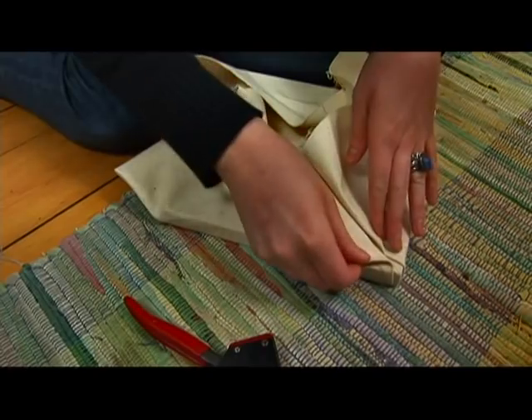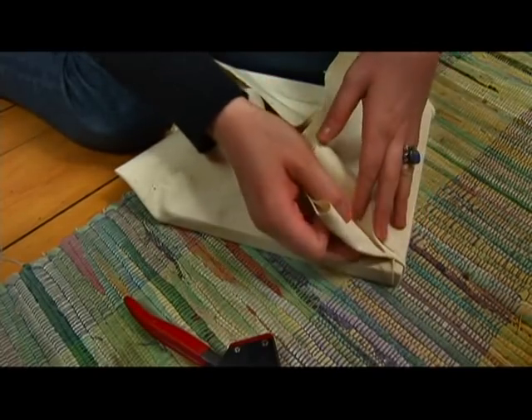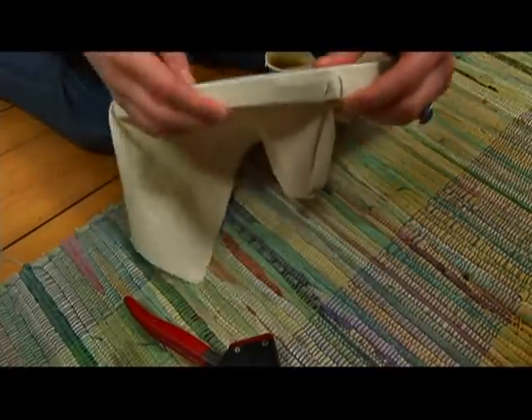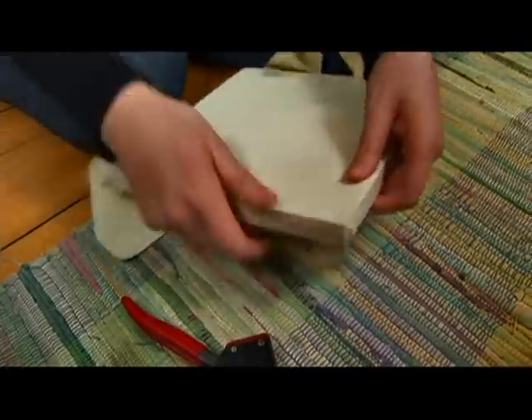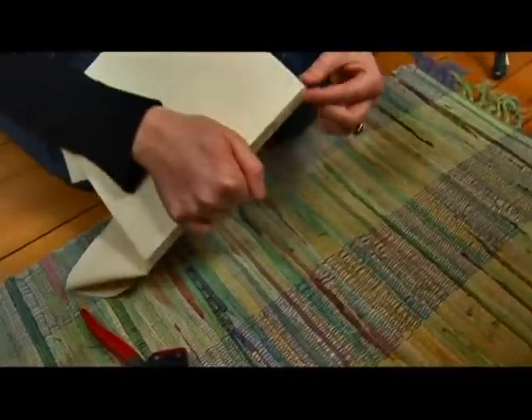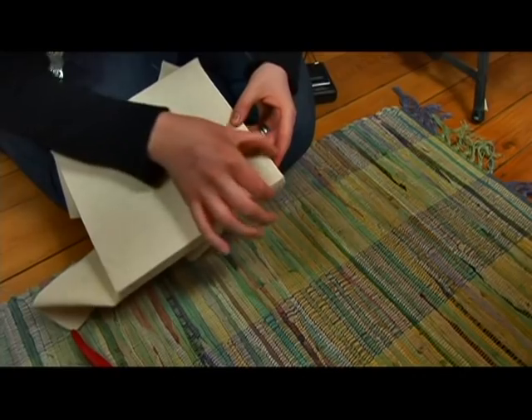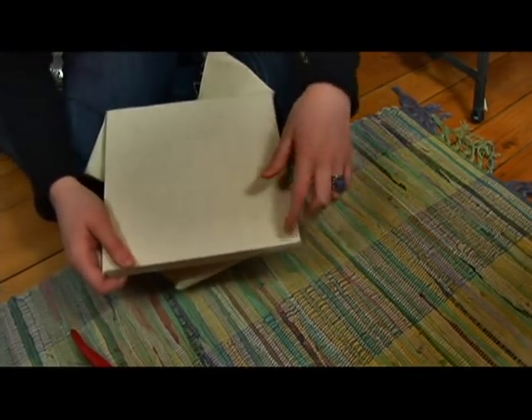That's good. So those two look pretty good. Let's see how it looks on the other side. Look at that corner — they've all got just some very small ridges right there. No bumps, very tight. That's good.